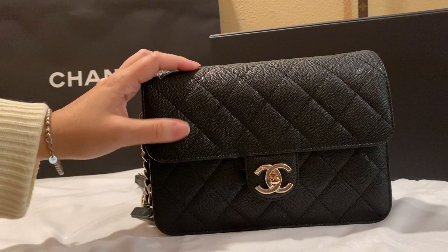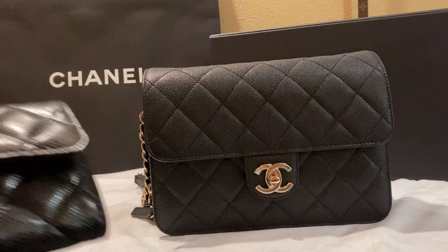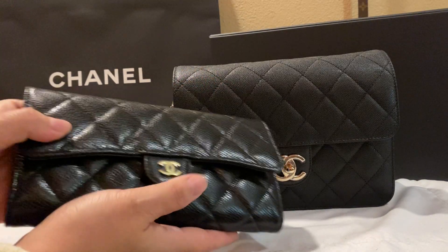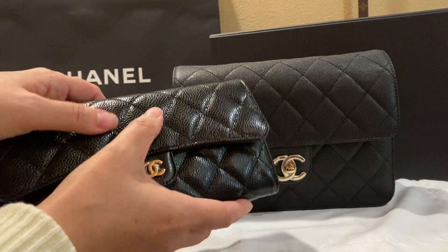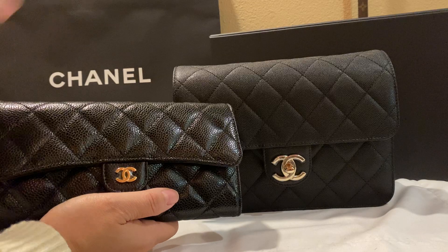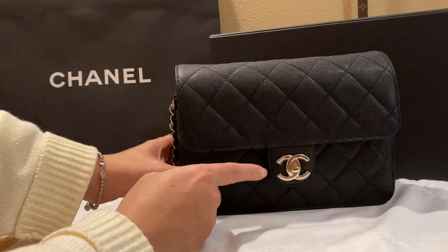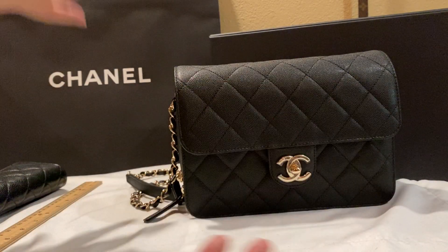This particular piece is caviar — small caviar — but it's very different from the caviar on a classic flap bag. The caviar on the classic flap wallet is a little more shiny and feels a little more supple and luxurious, which is probably why there's such a huge price difference between the flap bags and the non-classic flap bags.